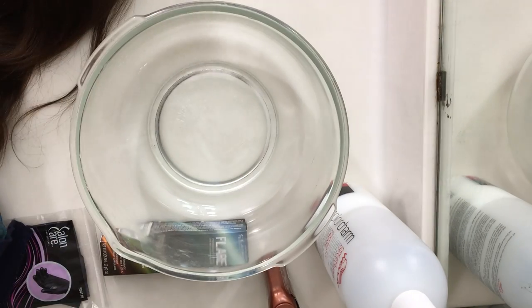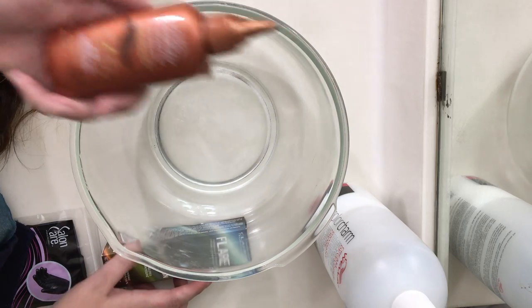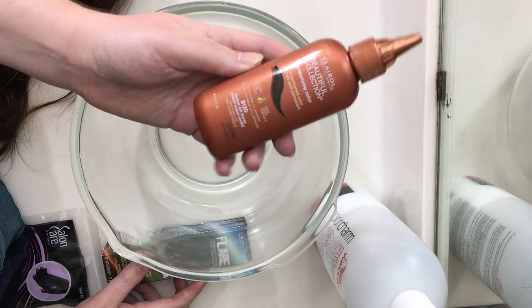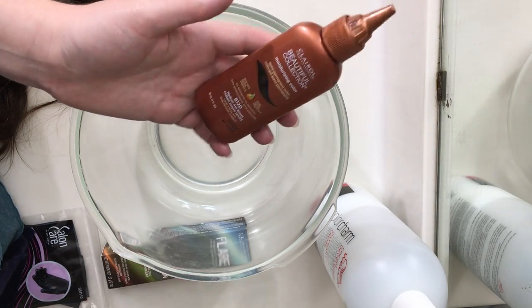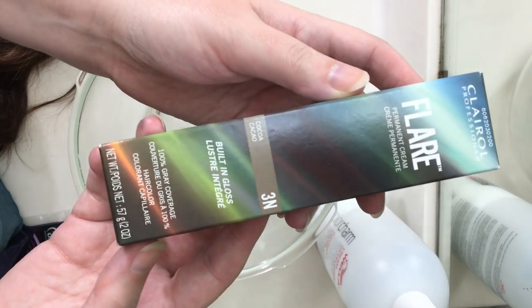I already tried to use a temporary, non-bleaching type, which toned down the red a little bit, but it just was not enough. So this time we're going to go for the real deal — permanent hair dye.